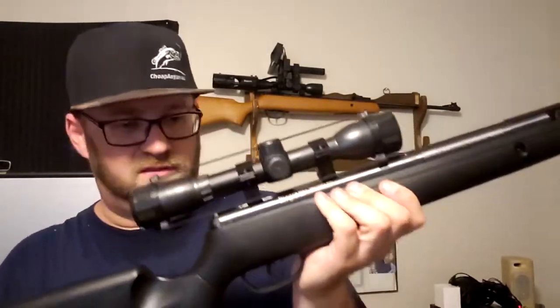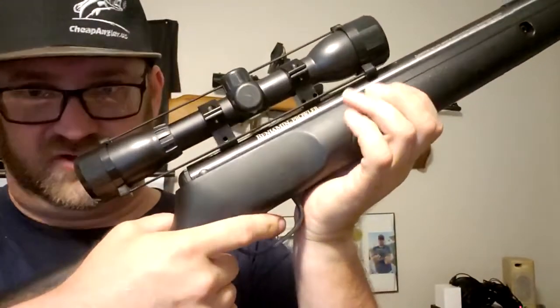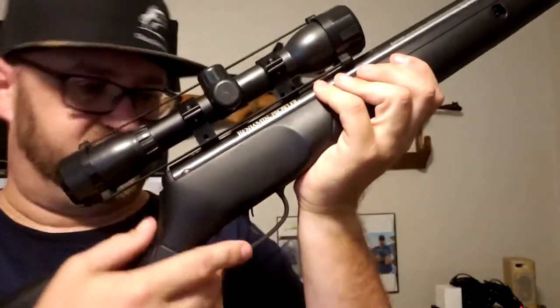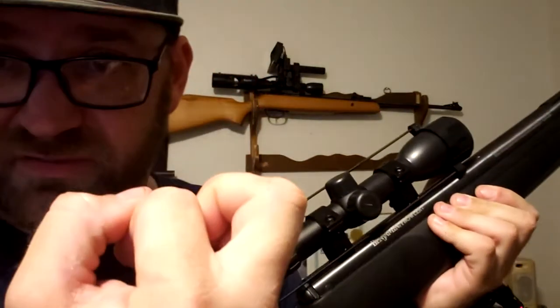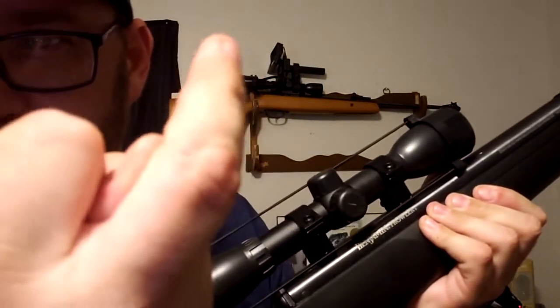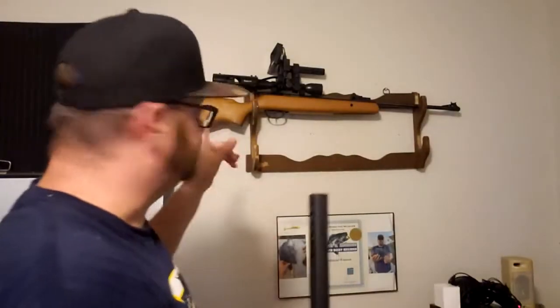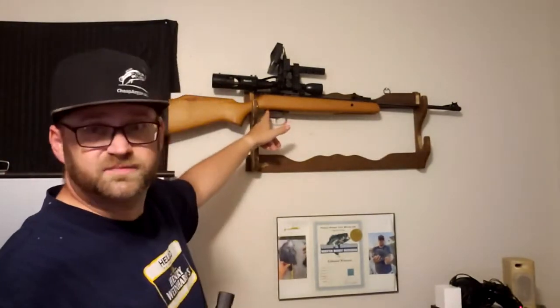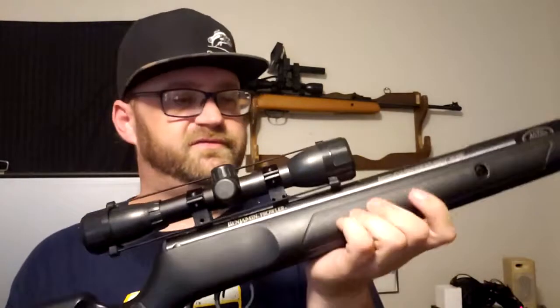The only real complaint I have is right here — the grip where you put your finger on the trigger. You end up putting your middle finger up against the trigger guard, and the trigger guard has a hole in it. Those white flecks are probably my skin because it's acting like a cheese grater. I was actually bleeding for a little while. The Optimus has the exact same trigger guard, but there's a much longer space from the guard to the grip so your finger's not touching it. Overall, it's a very good gun — definitely worth $99.